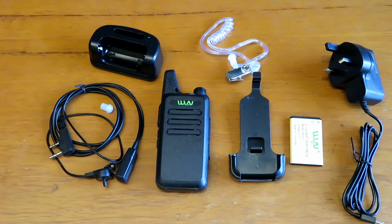So let's take it out in the car to the usual spot and see exactly how we get on with it. I'll show you a quick close-up of the radio so you can see what you're getting.